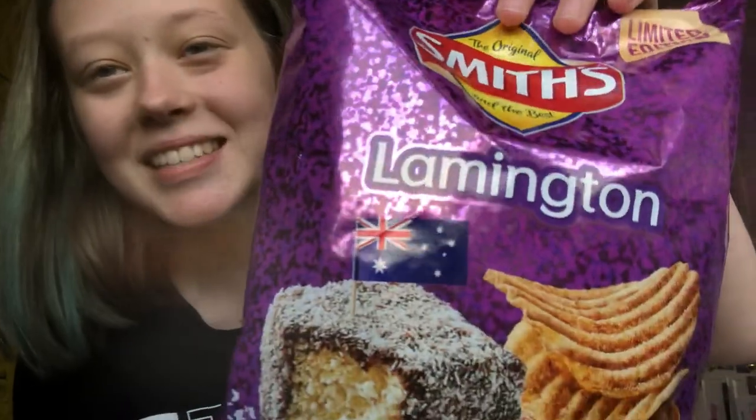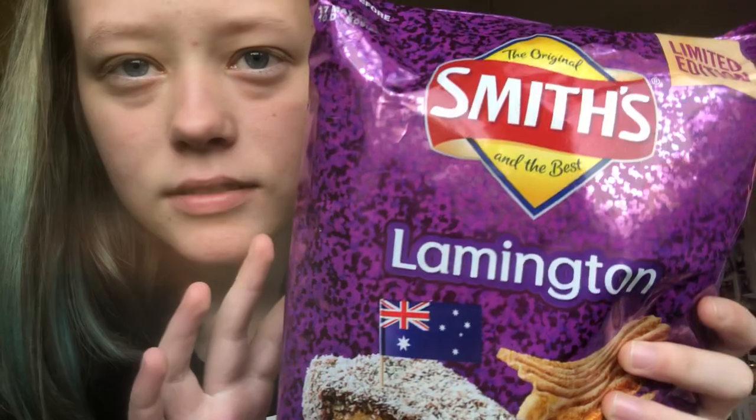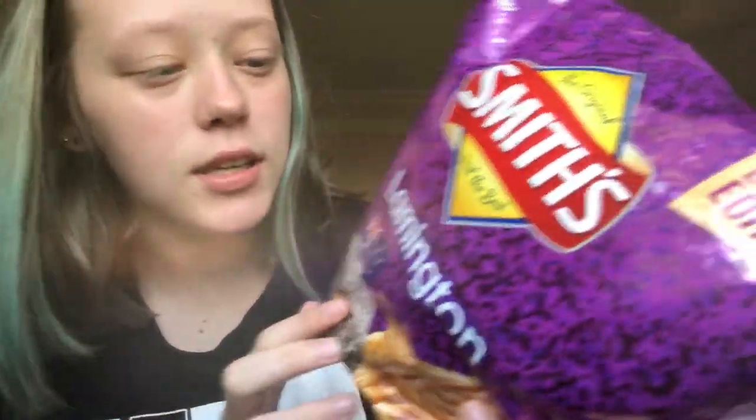So the packaging looks like this. It's purple. It says limited edition and it's really nice. And it's gluten free.